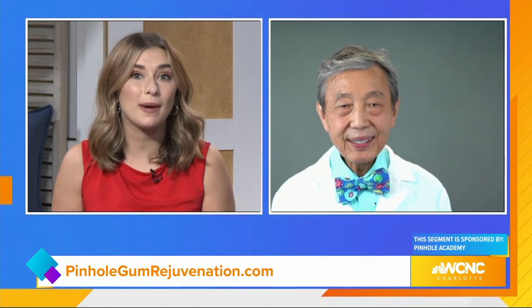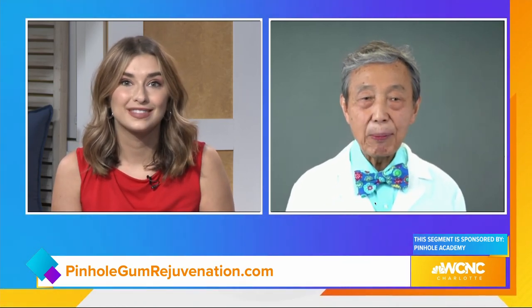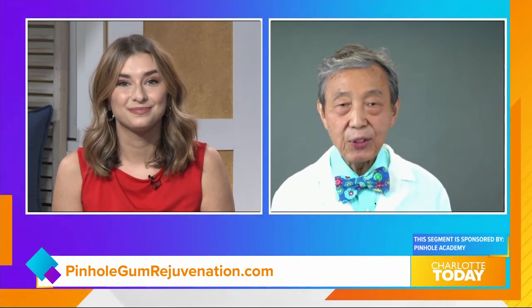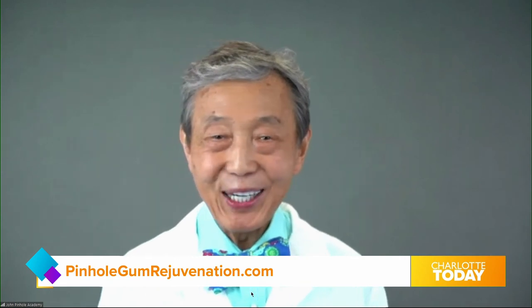How can viewers learn more about pinhole treatment or about dentist training? They can visit the website pinholegumrejuvenation.com for information on pinhole gum rejuvenation and training for dentists.